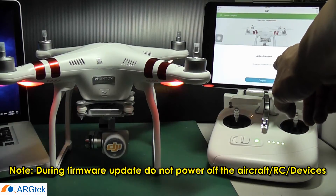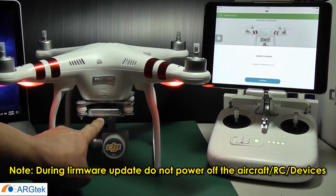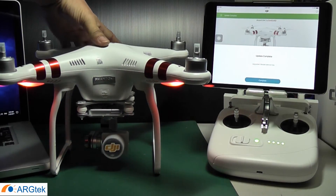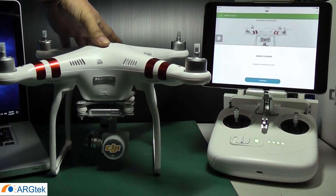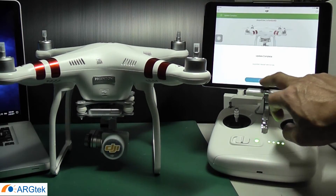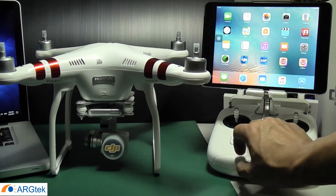Okay, now you can see that DJI will show update completed, and your gimbal light should be a solid green. Now we can power off the aircraft and then close all the devices.